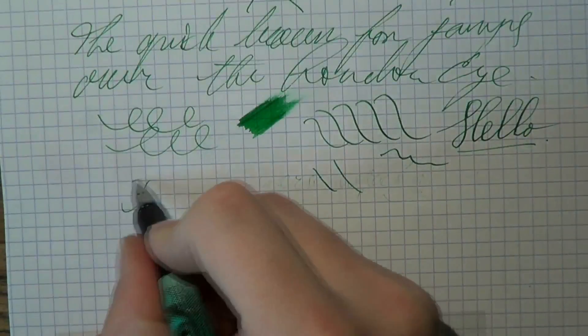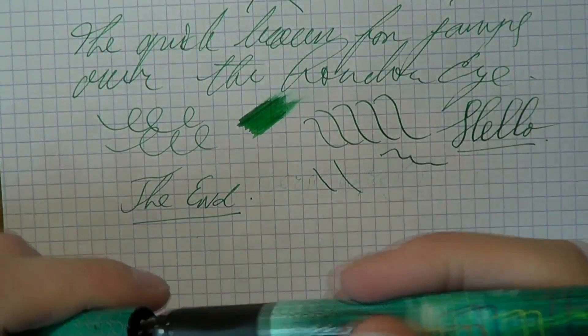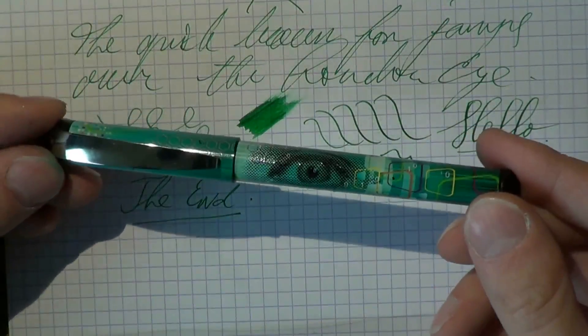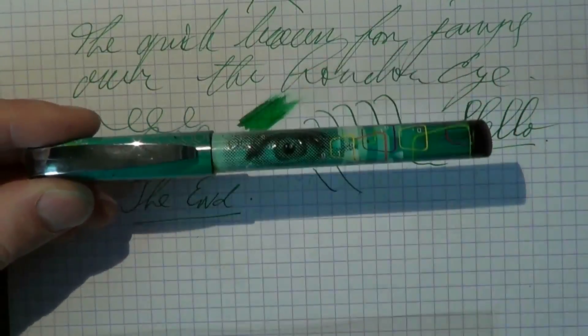So, my dear viewer, thank you for sending me this pen. It's a lovely little pen with some interesting options. I like it. Thanks for sending it to me — I hope this was useful, and I'll see you later. Bye bye.